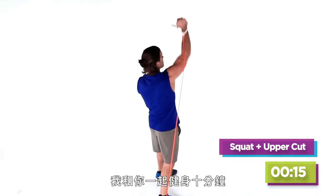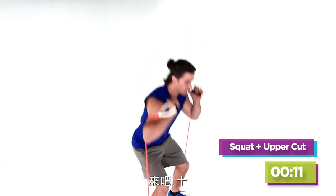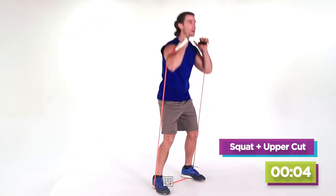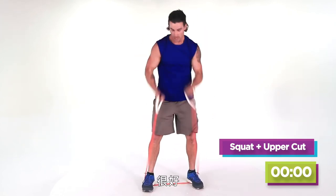I'm here right with you for ten minutes. Here we go — ten, nine, eight, seven, six, five, you're almost there, four, three, two, last one. Good.